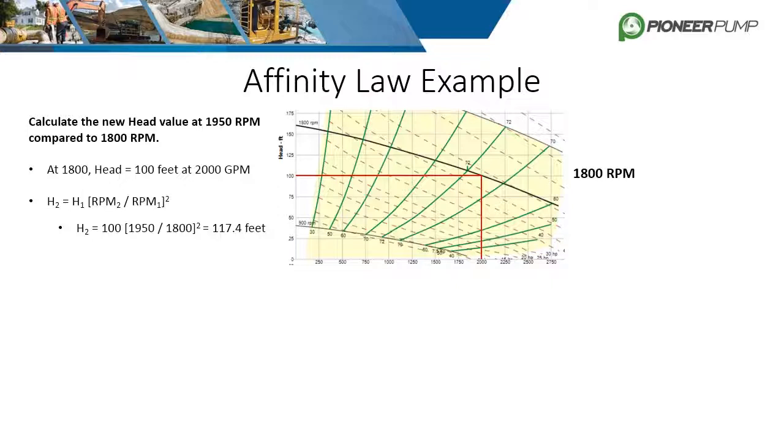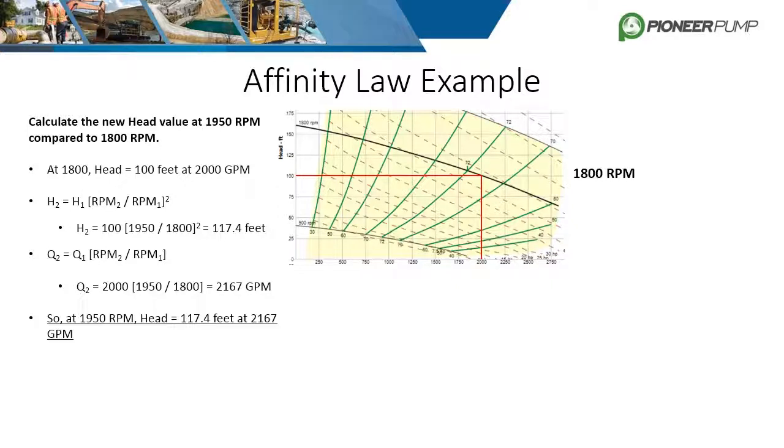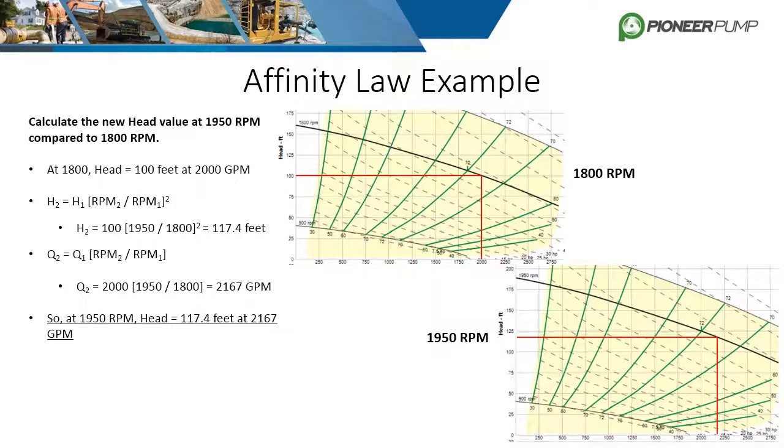You cannot increase the speed of a fixed system without also increasing the flow. To find the new flow rate, simply plug the speed values into the flow equation. The new flow rate at 1950 RPM comes to 2167 gallons per minute. The curves generated from our pump flow software confirm that our math is correct.